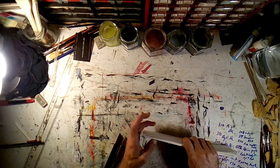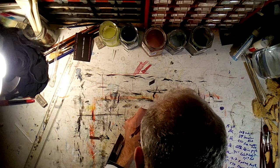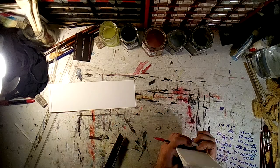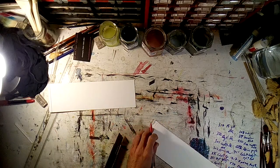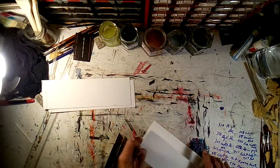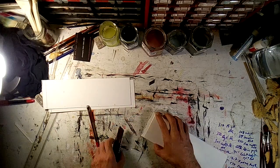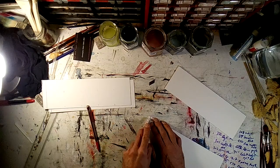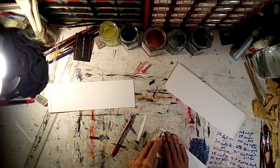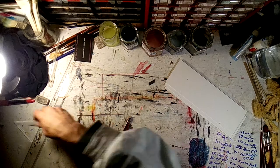We're going to put aside these little end pieces here because I don't need them. They're not absolutely exactly the same but they're close enough. Those might be useful somewhere — color test strips or something.